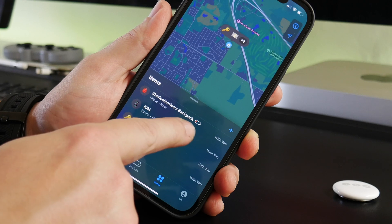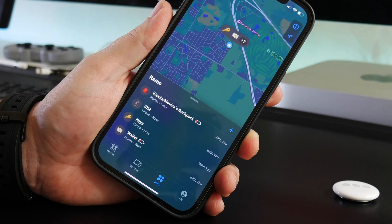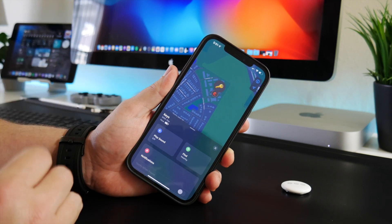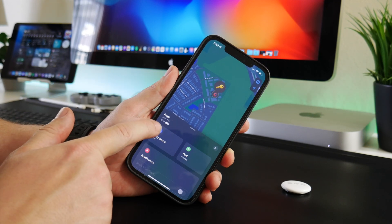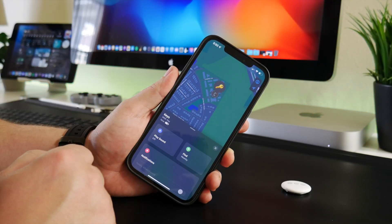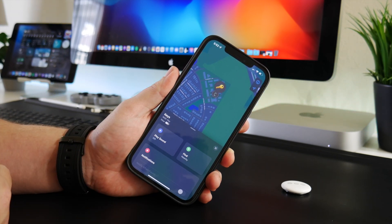As you can see, my backpack battery level is low and my wallet is low as well. But to check the battery percentage, let's go into my keys here. Once you click on your item, you can see the battery level with the battery icon right there. My keys AirTag is probably at about 75% battery, just judging by the icon. There is no percentage, but at least you get the icon to get an idea of what the battery level is at.